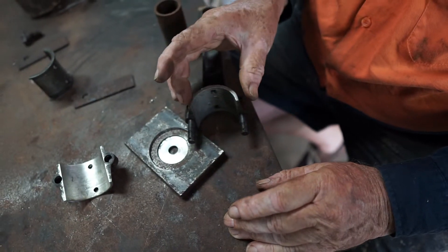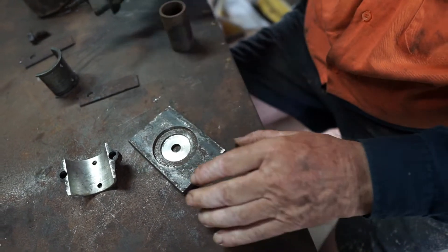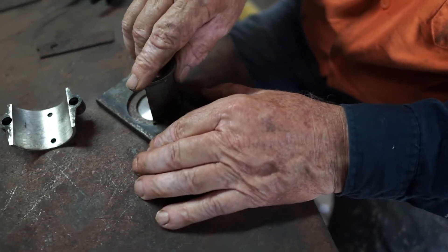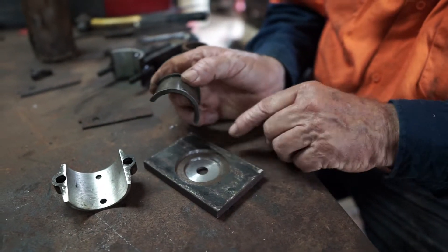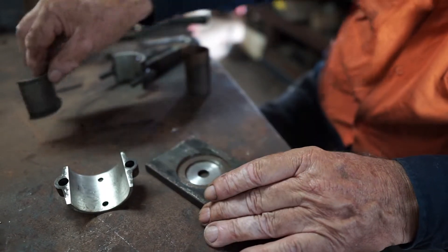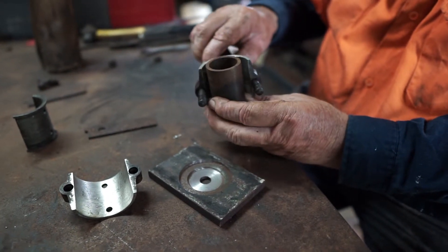Once you pick up a bearing, you can just put your verniers across there and say it'll be about that width, and turn it in there. Now the depth there wants to be a little bit deeper because we're going to face a bit off this when we finally bore the bearing in the lathe. So we can make that a little bit deeper, and we turn a spigot in the middle here. Now that is to accommodate the shaft size in the centre.